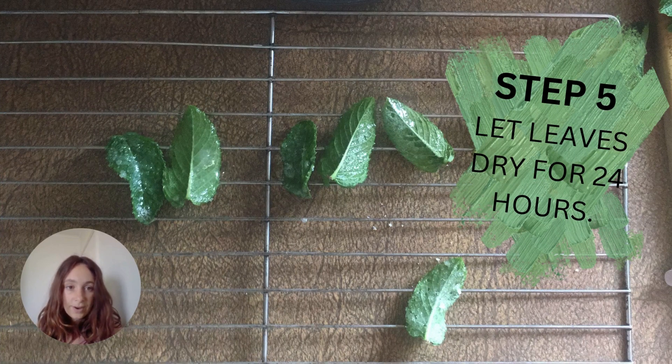Let your leaves dry for 24 hours. Be careful of ants — keep them away from your friendly little ant nest.